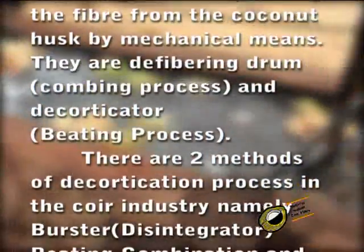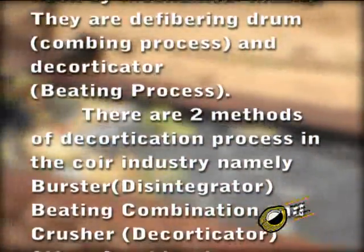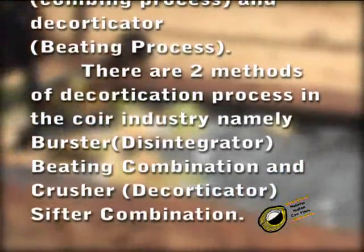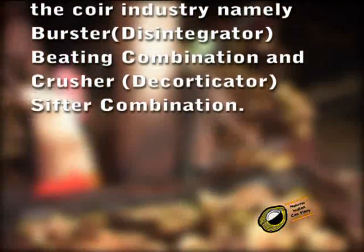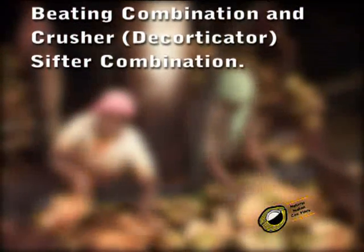There are two methods of decortication process in the coir industry: namely the burster-disintegrator-beating combination, and the crusher-decortigator-shifter combination.